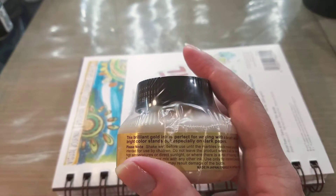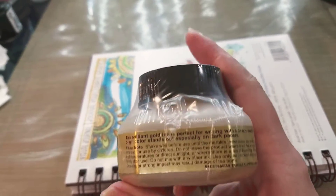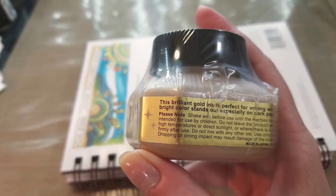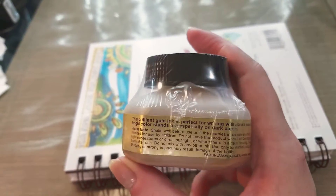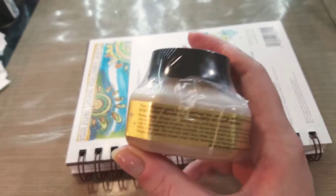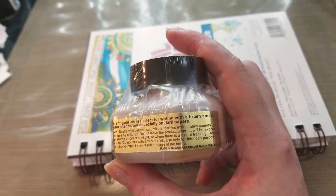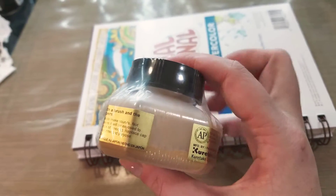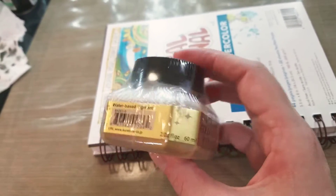This Brilliant Gold ink is perfect for writing with a brush, and bright colors stand out especially on dark papers. Please note: shake well before use until the marbles inside make sounds. Do not leave the product where it will be exposed to high temperatures or direct sunlight, or where there is a risk of freezing. Replace cap firmly after use. Do not mix with any other ink. Use only for intended purpose. Dropping or strong impact may result in damage to the bottle. It is made by Kuretake, and it is water-based pigment.